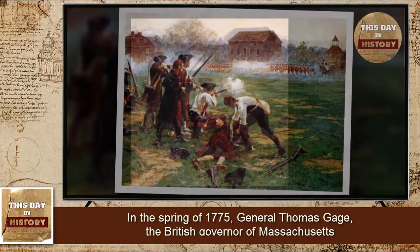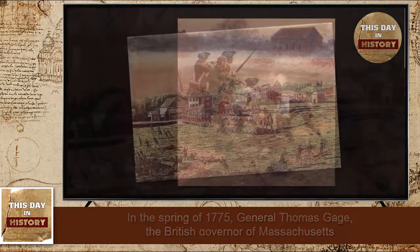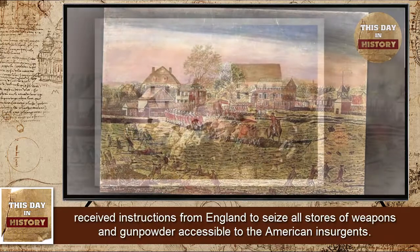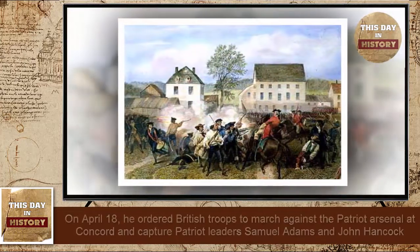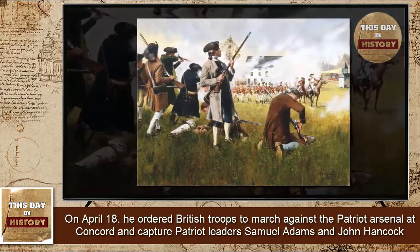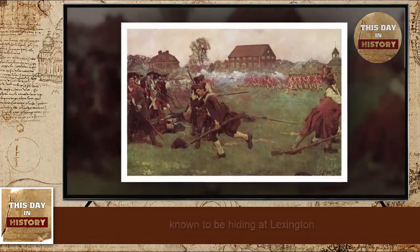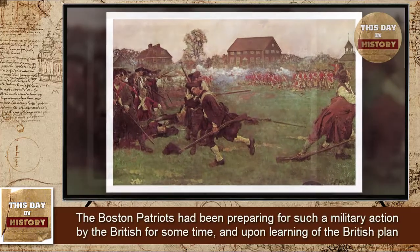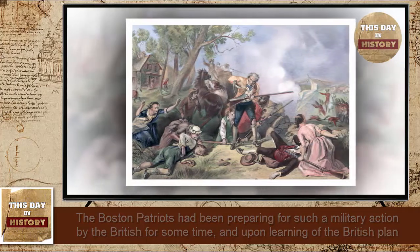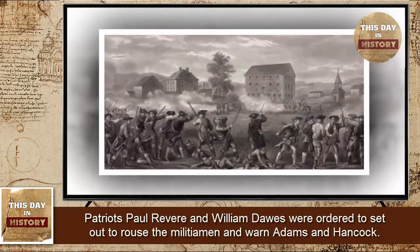In the spring of 1775, General Thomas Gage, the British governor of Massachusetts, received instructions from England to seize all stores of weapons and gunpowder accessible to the American insurgents. On April 18, he ordered British troops to march against the Patriot arsenal at Concord and capture Patriot leaders Samuel Adams and John Hancock, known to be hiding at Lexington. Upon learning of the British plan, Patriots Paul Revere and William Dawes were ordered to rouse the militiamen and warn Adams and Hancock.